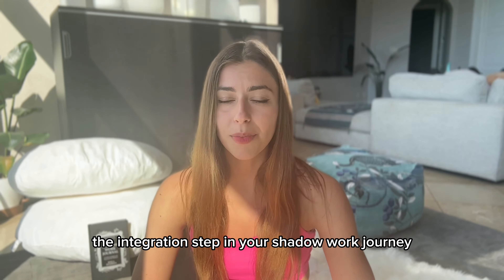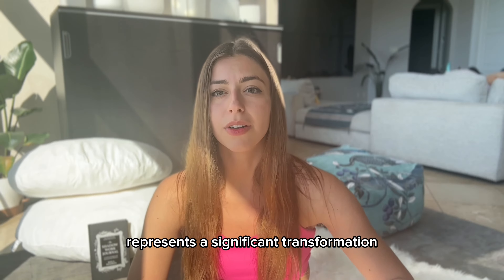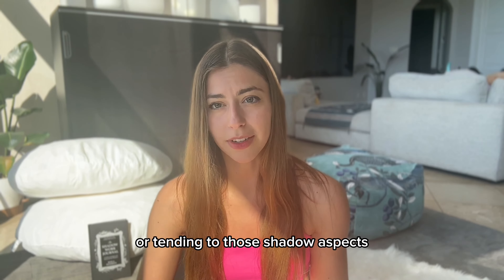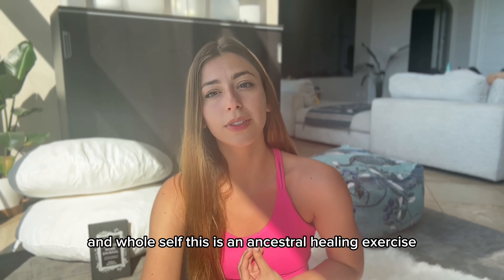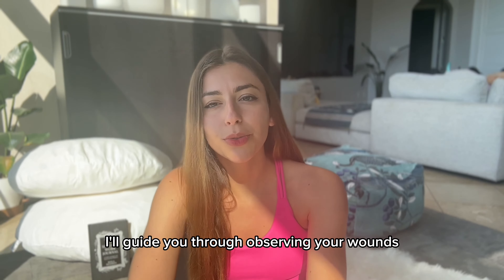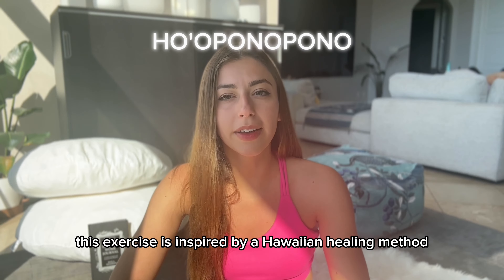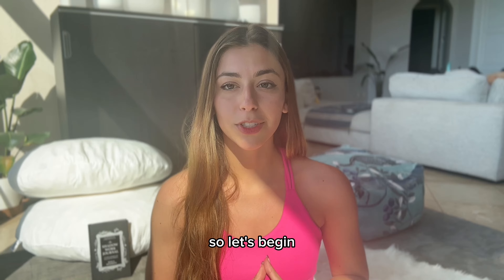The integration step in your shadow work journey represents a significant transformation — from discovering your shadow aspects to integrating, embodying, or tending to those shadow aspects into a cohesive and whole self. This is an ancestral healing exercise. I'll guide you through observing your wounds and experiencing them through your senses. This exercise is inspired by a Hawaiian healing method focused on forgiveness and reconciliation. So let's begin.